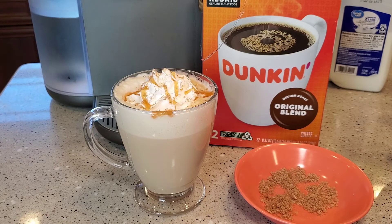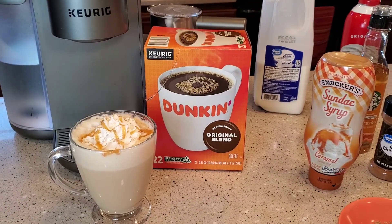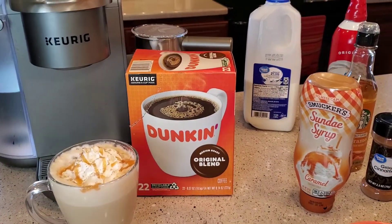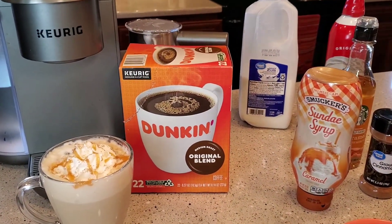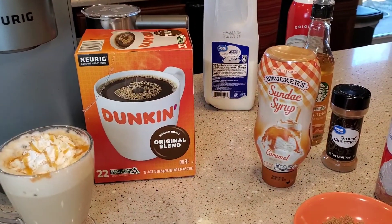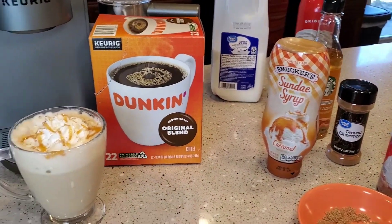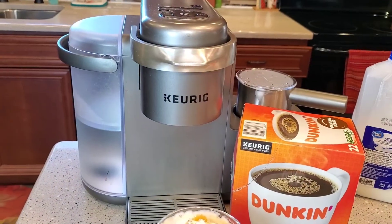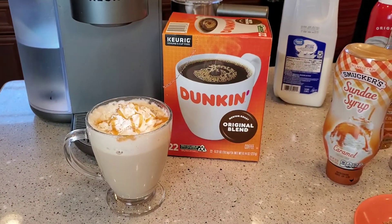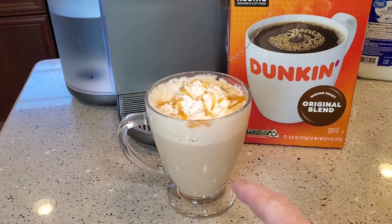This drink would cost you about $3.50 at Dunkin' Donuts. We can make it here for $1.25 — I've got 19 cents worth of milk, around 50 cents for a K-cup, 50 cents for the syrups, and 5 cents for the whipped topping. I don't include the cost of the Keurig K-Cafe — you can get them anywhere from $100 to $150 — so we can save a lot of money by making this drink at home. And this just tastes really good.